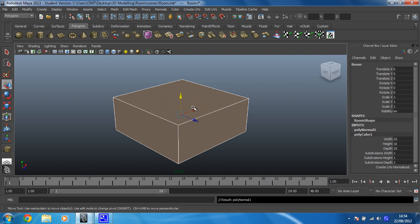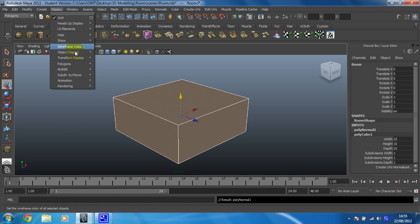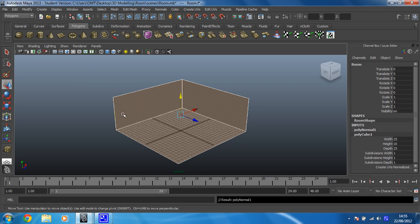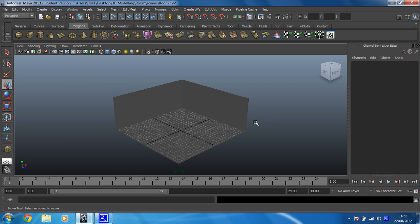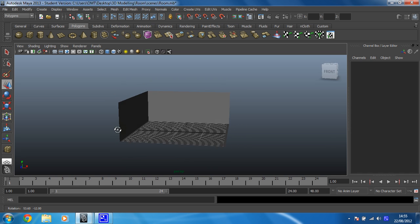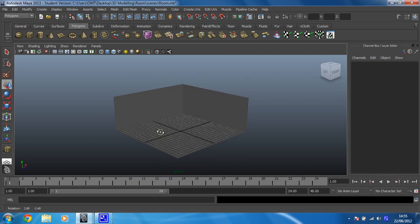The next thing we're going to do is turn on back face culling, which means that it hides the face closest to you. We're going to do that by clicking on Display, going down to Polygons, and then clicking on Back Face Culling. And there you can see, once you deselect it, that you can now see inside that room. Whichever faces are closest to you becomes see-through — that's exactly what I want.